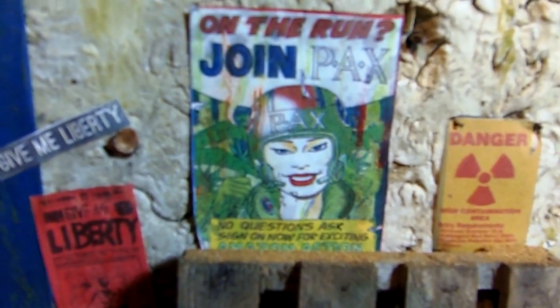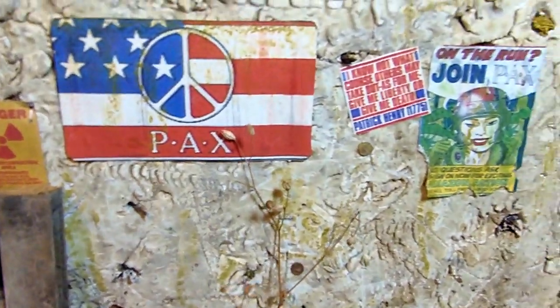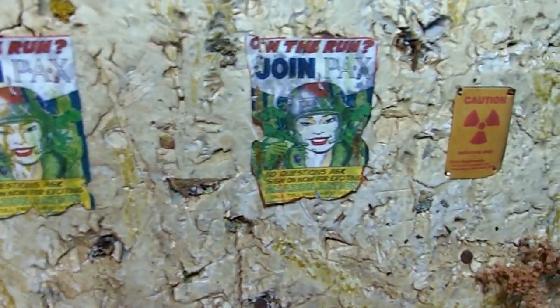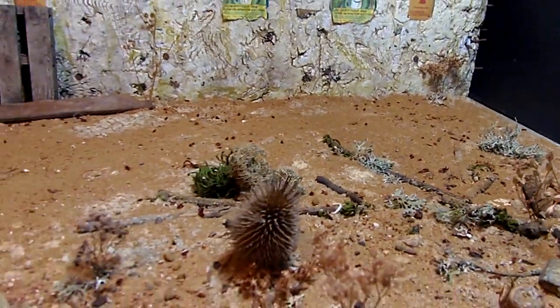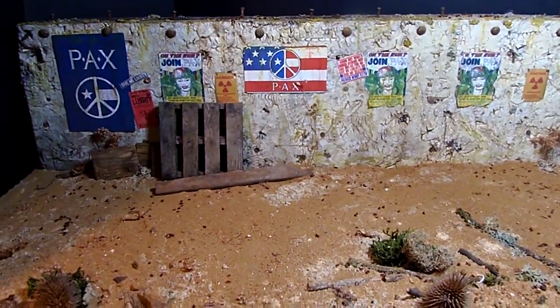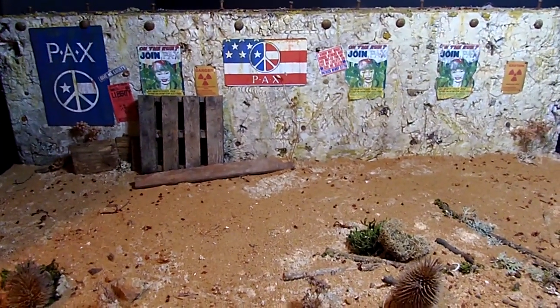Martha thought she could help by joining the peace force. I'm not going to give away the plot of the comics, but shall we say not all of it appears to be kosher. And I am out.